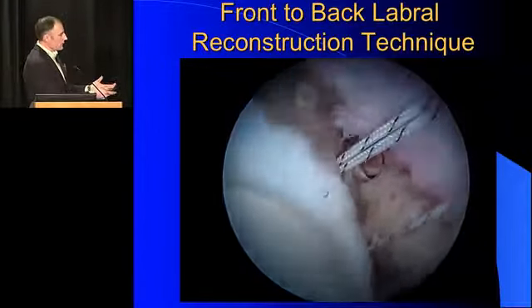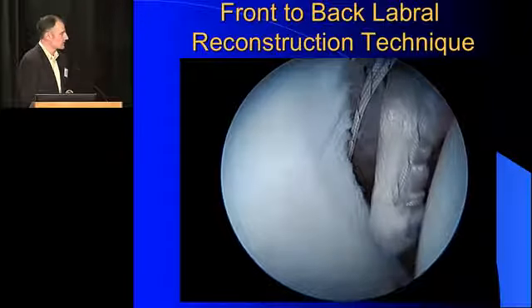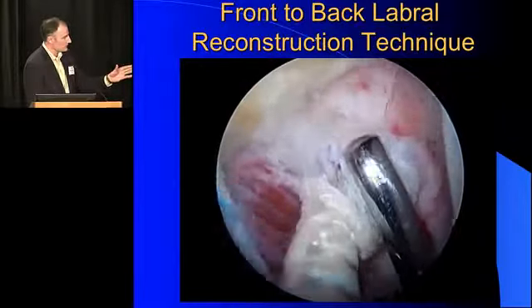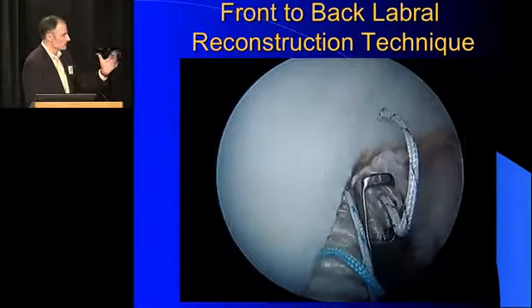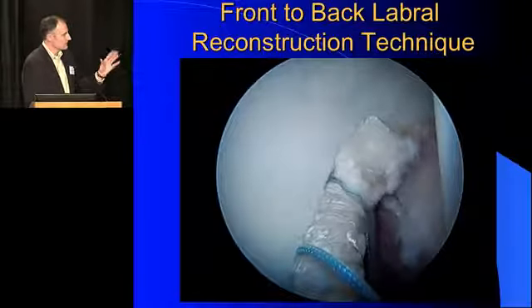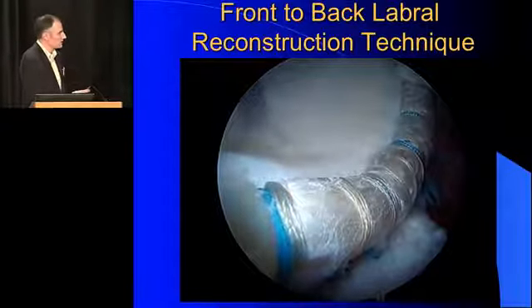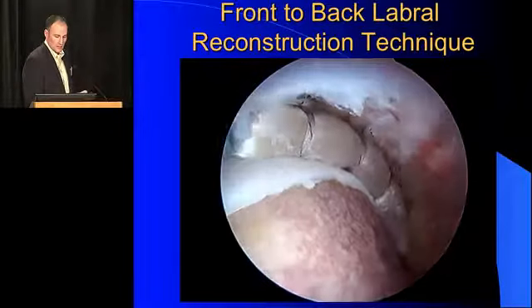Here's the technique. We've prepared the acetabular rim. I place all of my anchors at the beginning because I have the best exposure. I use the most anterior-inferior anchor to secure it to the graft and pull the graft into the joint. I then provisionally fix it and fix it from front to back. I tension the graft, then cut it at the perfect length. I use a double-loaded suture in the back which is kind of like a ripstop — one goes through the graft at the end so the circumferential suture cannot cut out. Here's your final labral reconstruction — about nine and a half centimeters. We then reduce the traction, you can see the graft get nicely compressed, and we've created that perfect seal.